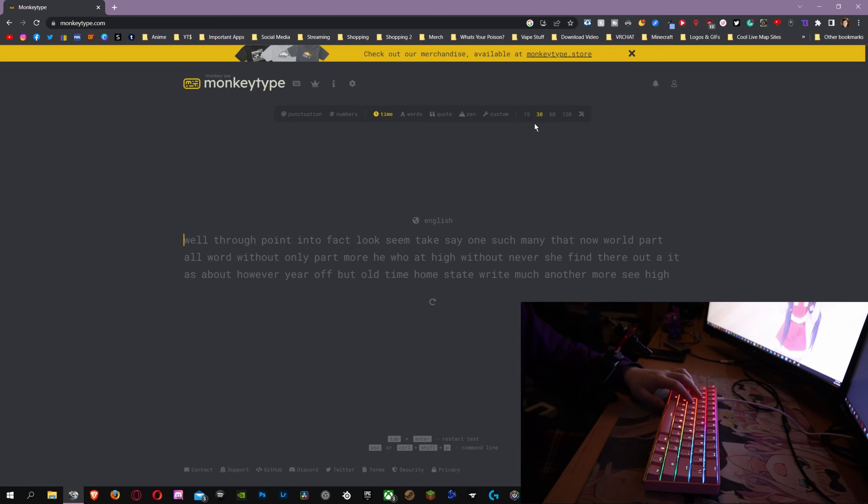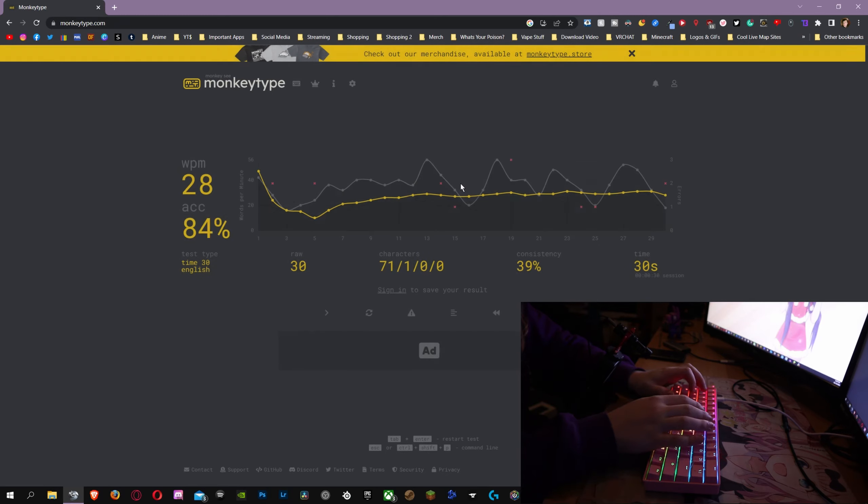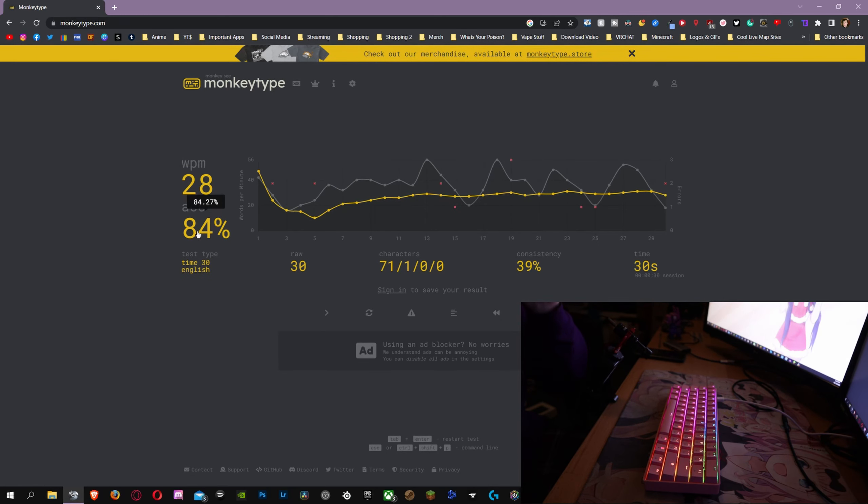Alright, MonkeyType — 30-second test. Let's start. Alright — 28 WPM. Not as accurate as my Logitech G15.